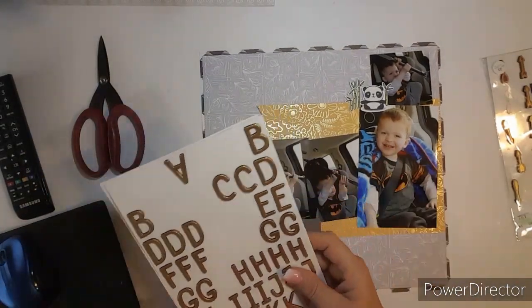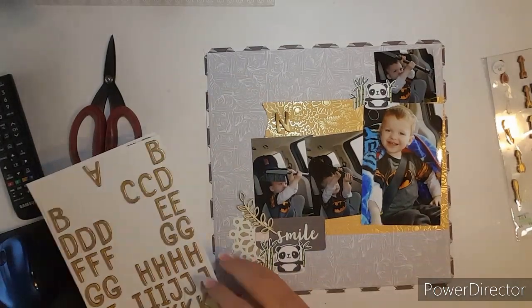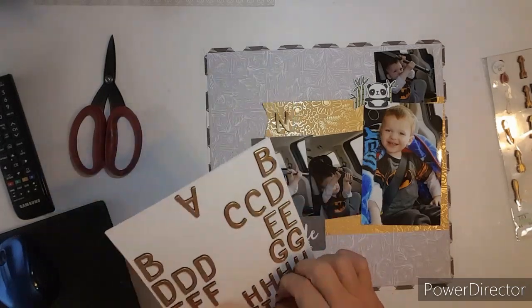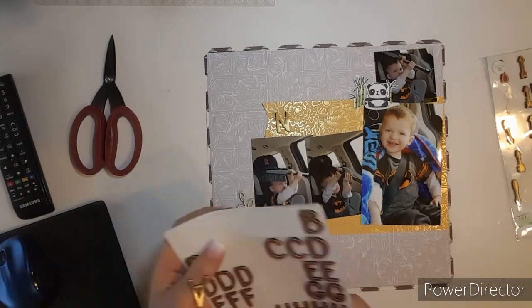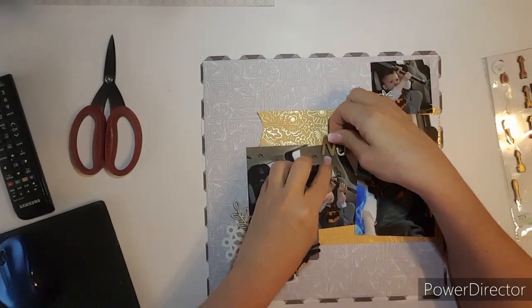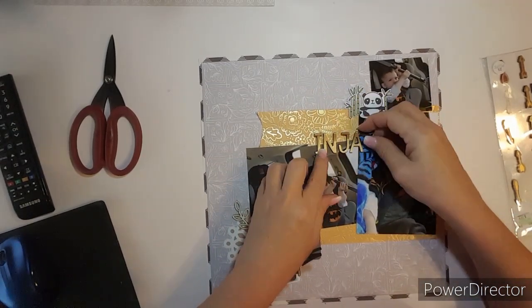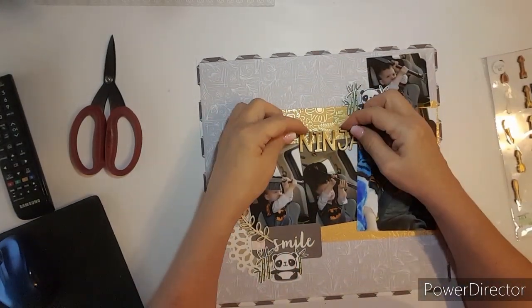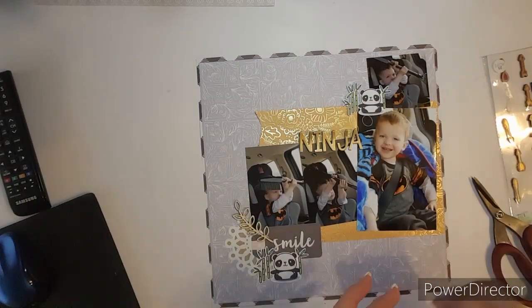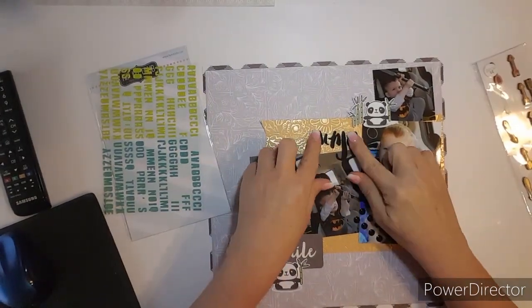This layout really came together super fast. I'm trying to figure out a title — I want to put 'Ninja Moves' because that's really what he's doing. He's using the ice scraper like a sword. I try out these letters but you couldn't really see them on top of the yellow or the gold paper. So then I moved them, put them on top of the photo, and I didn't like it. So I got out some black thickers from my stash and I'm going to cut that little thing off the J just so it'll look better.